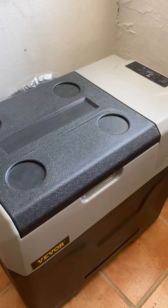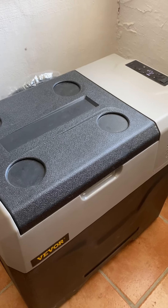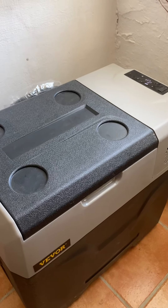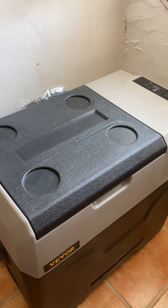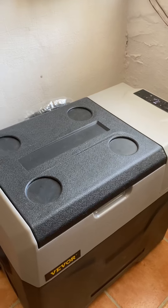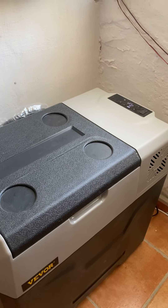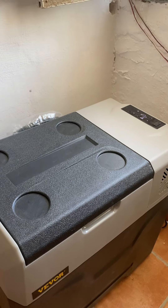It's marketed for people who want it for the car, but I live off grid and that's why I bought it. It's 12 volt but you do get the plug to plug it into the house. I bought it for 255 euros delivered, which is about the same in dollars, and in pounds it's about £220, £230.